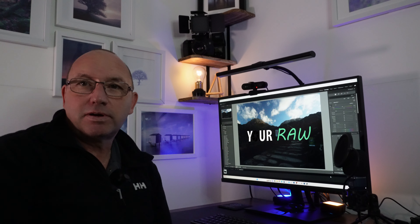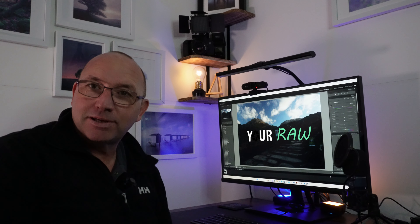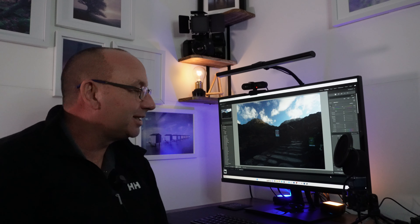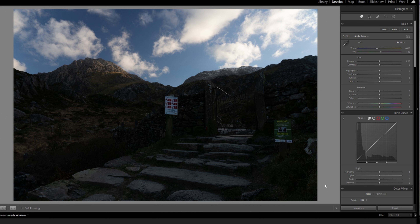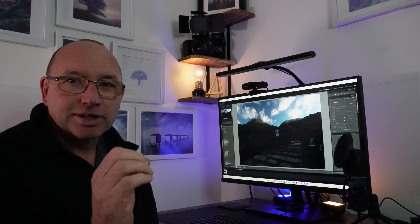Hello, welcome back to another series of YourRaw. I've been sent in another image by one of my Facebook members and a friend of mine who I've met a couple of times up in Wales. It's sent in by Eilir Lloyd Edwards. I recognize where this image is taken — it's going up the steps towards Llyn Ogwen in North Wales, and I believe that's Tryfan in the back left side of the image with the light hitting it.